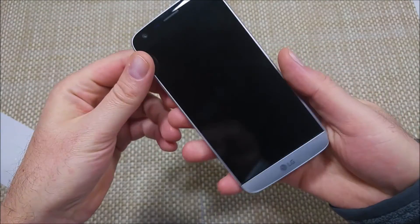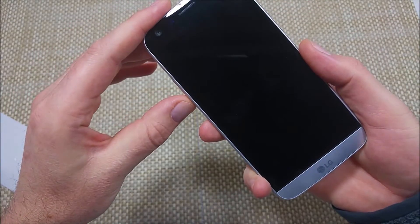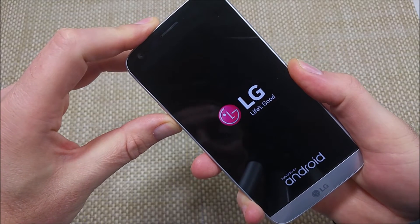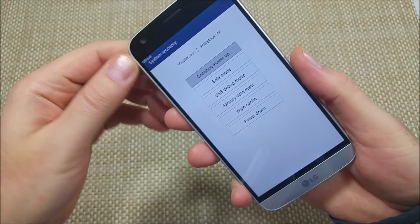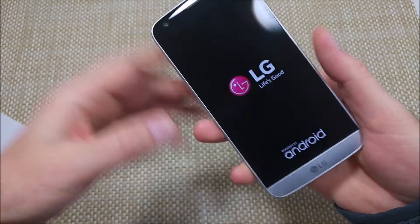So first, if the phone is turned off, you're going to press and hold the volume down and the power button together. You're going to hold them together. When the phone vibrates, keep holding them. Right here is your system recovery. You're going to scroll down, highlight safe mode, and tap it with the power key to select it.